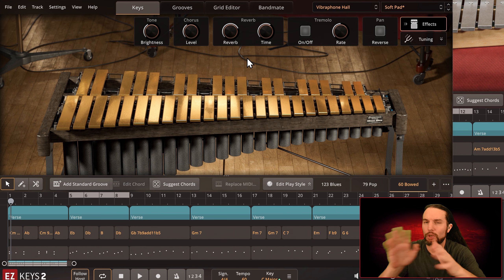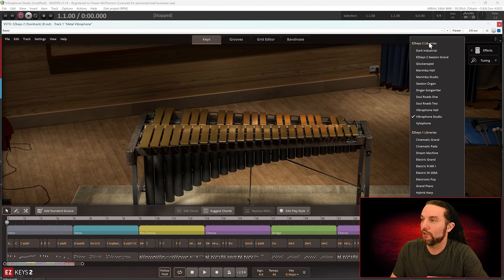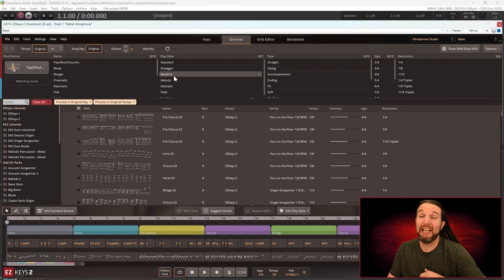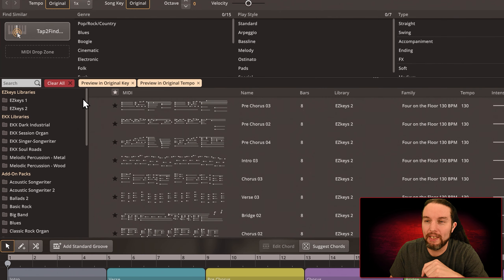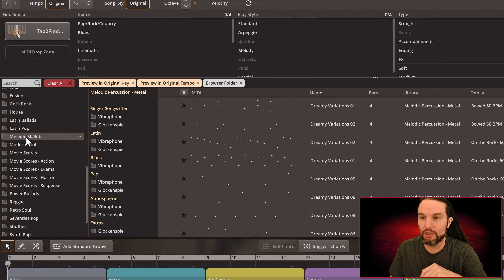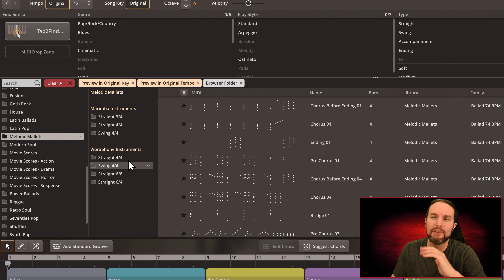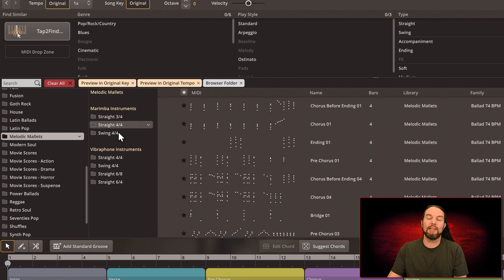That's the majority of this library. I need to set up another session because we have one more library to check out — Vibraphone Studio. I'll pull up some MIDI using a program called Riffra. Shortly after this EKX was released there was a separate MIDI pack released just for Melodic Mallets Metal and Wood — it's a separate purchase. I'm only going to play three songs. The time signatures are three-four, four-four, six-eight, and six-four. Half of this product is meant for the Marimba EKX and the other half for the vibraphone.